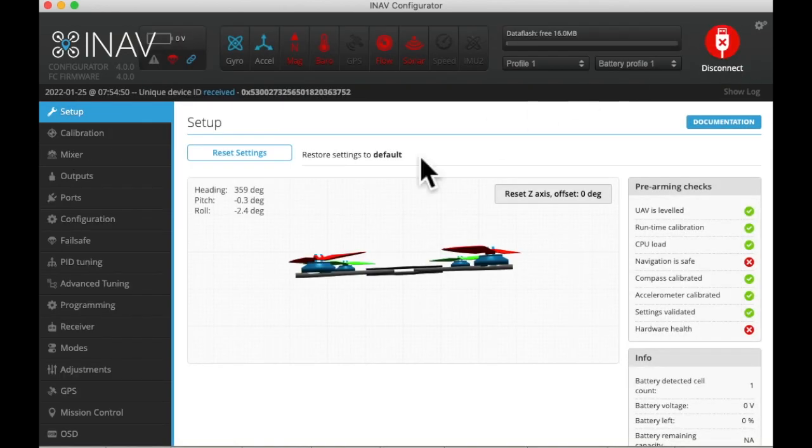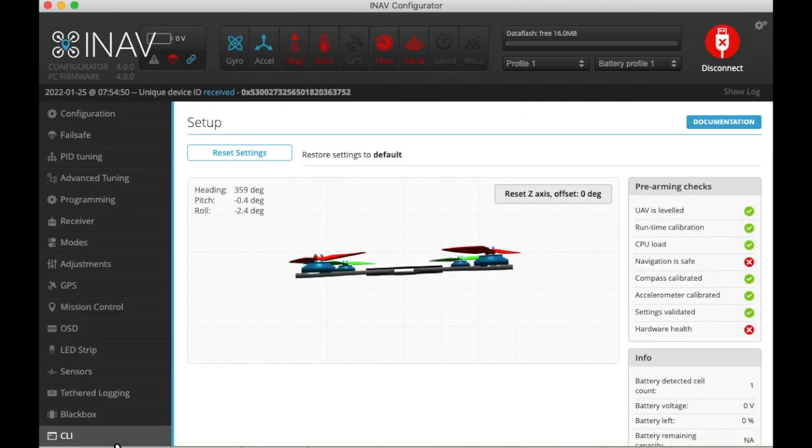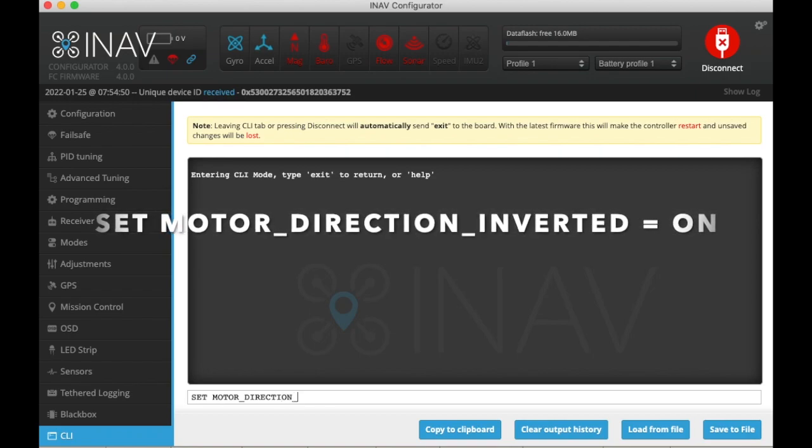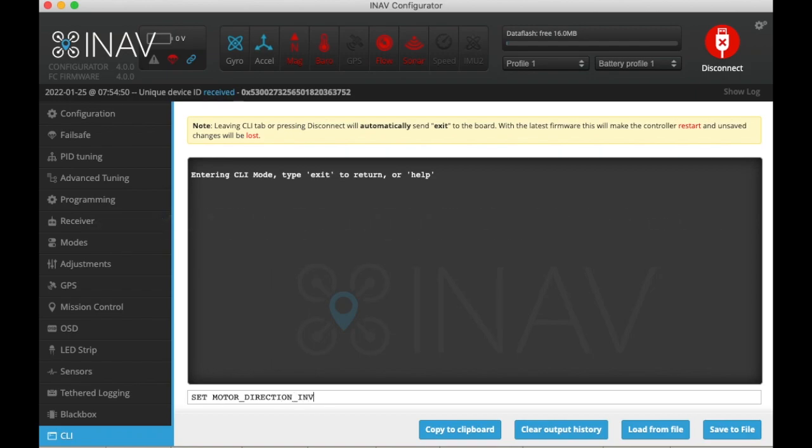Coming back, we need to go to the CLI. Now that we know my motors go backwards, we need to tell iNav that they are backwards. We type in: set motor_direction_inverted = on, then return.